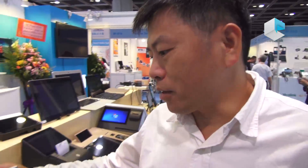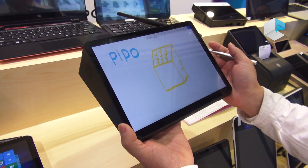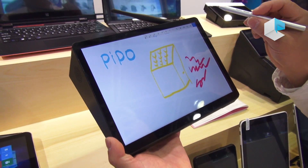Hello, welcome to my booth at Hong Kong Fair 2017 Spring. This is our new product, a mini PC, the X10. The new version of X10 firstly supports handwriting with an active stylus pen, with a pressure level of 1024.